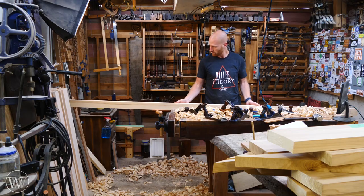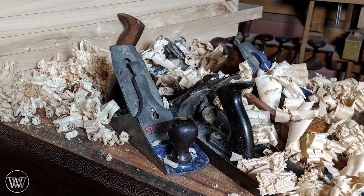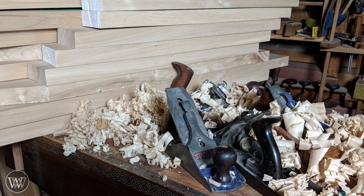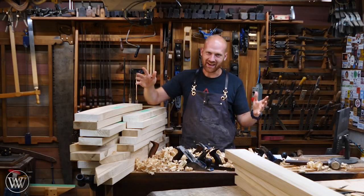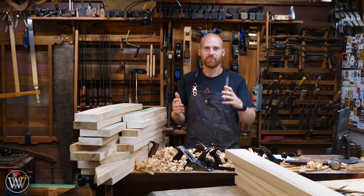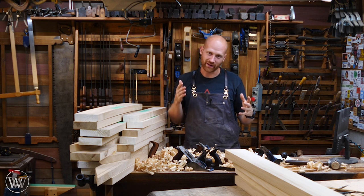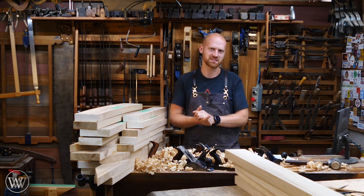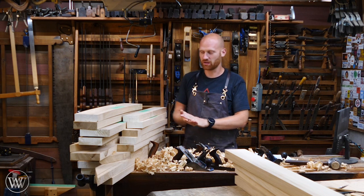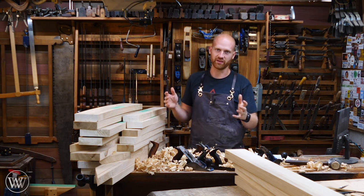After working on this for an entire day, what do I have to show for myself? A whole ton of curls and a stack of lumber ready to do joinery — and that makes me happy. It's not a lot of steps, but it's a whole lot of work. I spent a little over a day ripping all of that down — 160-some feet worth of cuts — and then a little less than a day dimensioning and planing everything down to thickness.